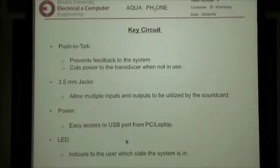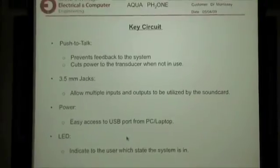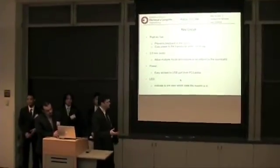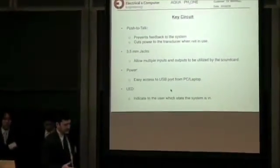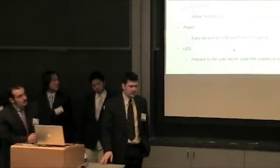Another reason is it controls power to the transducer. The signal to the transducer is always being amplified by pretty big amps, and the sound card will always send some kind of signal to the amplifier. In order to stop that, we have the key circuit to cut any signal coming from the sound card when you're not transmitting. The key circuit also multiplexes the jacks — there's a limit to the sound card inputs and outputs, only one input and one output. Depending on the operation we want the sound card to perform, we can use the key circuit to switch between two different inputs. For example, you can have the microphone go to the sound card input, or you can have the hydrophone.